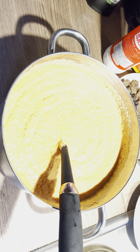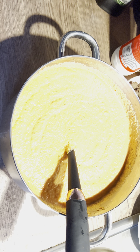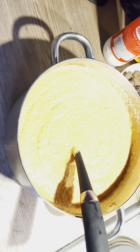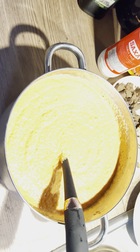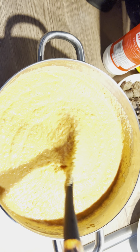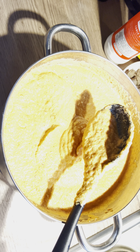Moimoi is made from beans. If you watch my previous video you will see where I show you how to wash your beans with a blender — how to wash the beans with a blender, it's so easy. So I've got my beans here, blended.